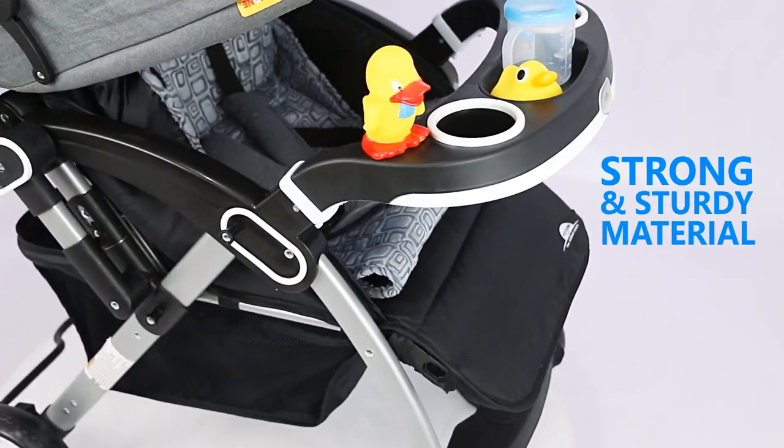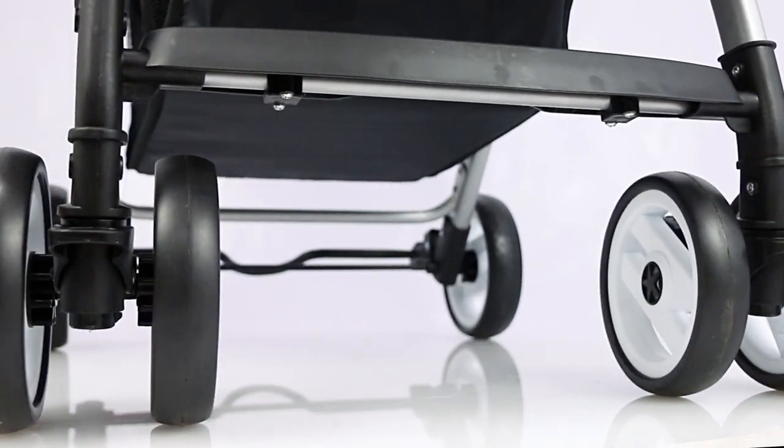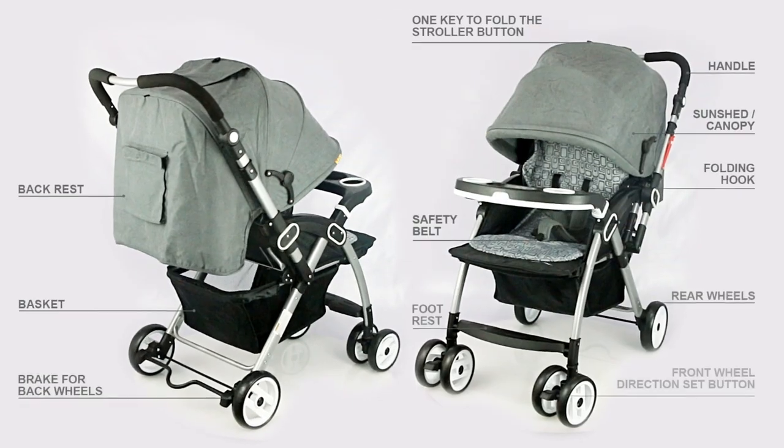Structure built from strong and sturdy material for long-lasting lifespan. Please read the instruction manual carefully enclosed in the box to get the best out of it.